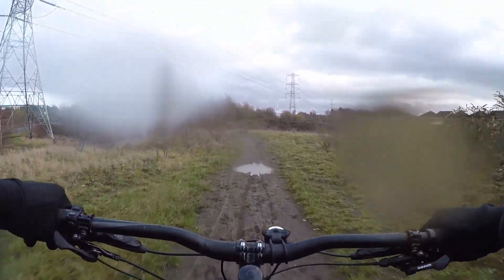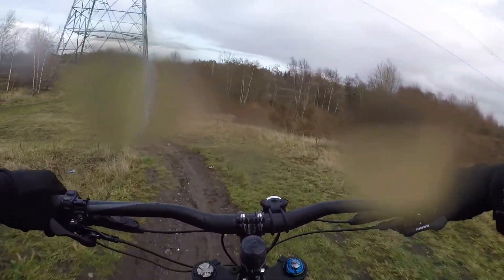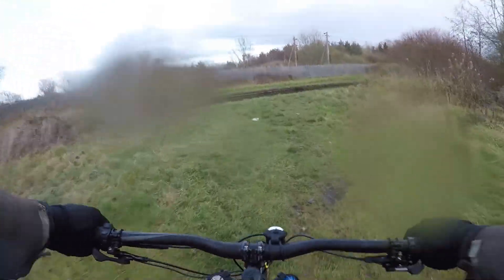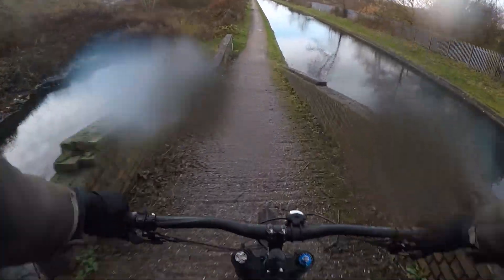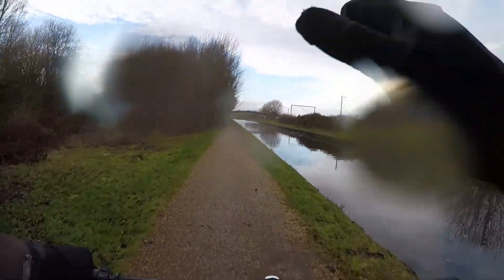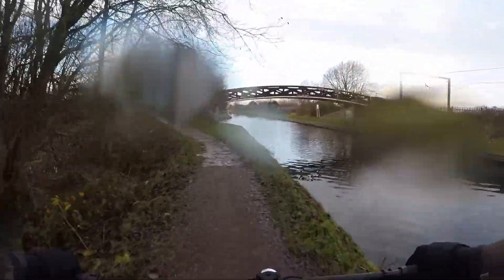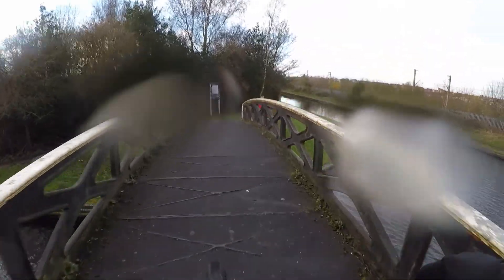Oh my goodness, yes! So much better. I would honestly go as far as to say that these forks actually complement the Ohlins TT rear coil much better than the Lyric. But like I said, I am not saying that the Lyric is a crap fork, because it isn't. In fact, I have plans for that Lyric. But anyway — thank you.